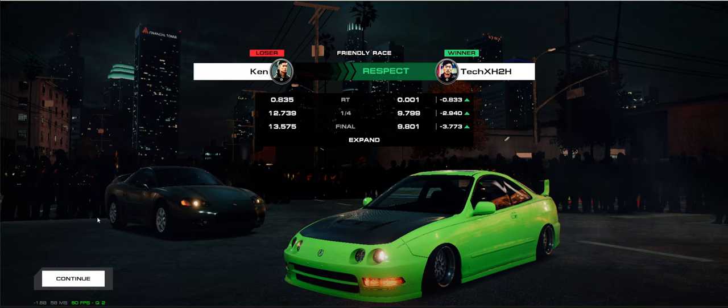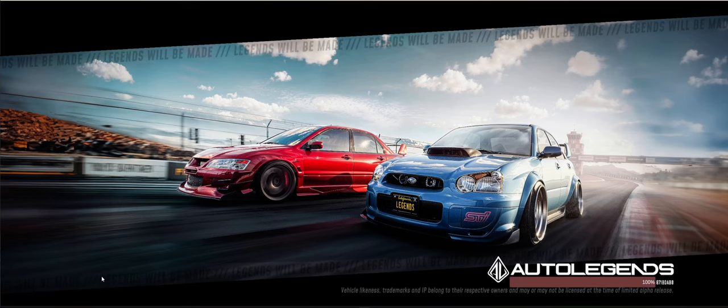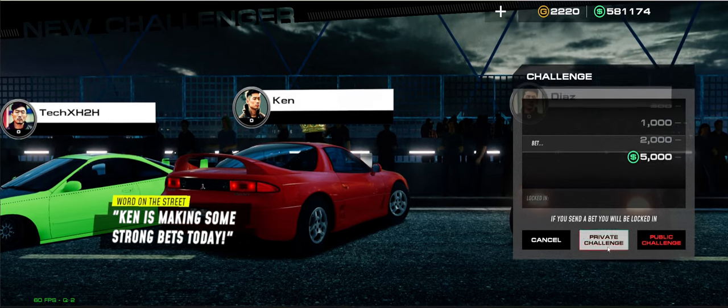So you're going to kind of bounce between two ETs while we're at this current stage of alpha testing — you're going to bounce between 9.779 and 9.799, that's kind of what you're going to bounce between. I need to be able to do that kind of reaction time more often with more cars. Let's do a couple more races just to show it off.